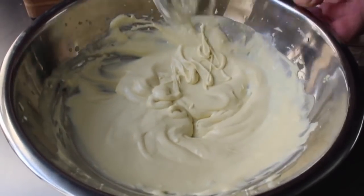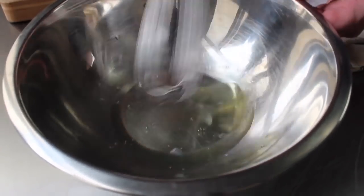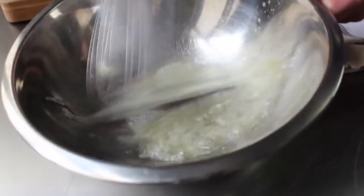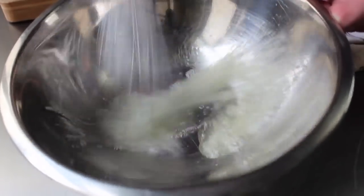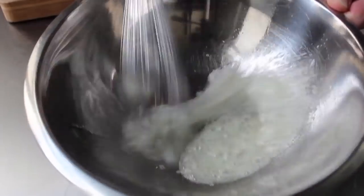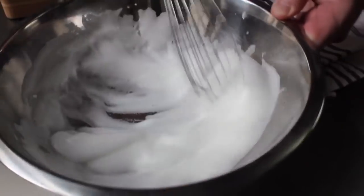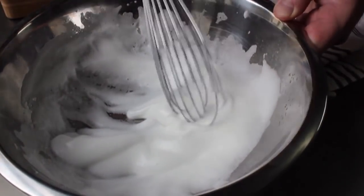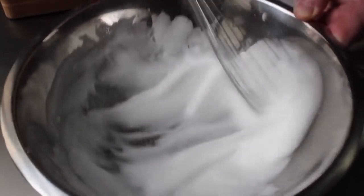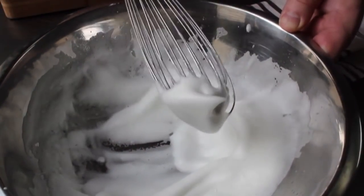Now it's on to whipping our egg whites. We have the two whites we separated. We're going to take a totally new, clean whisk and whip those egg whites until we have stiff peaks. At first not much happens, then it gets foamy, and then as those millions and billions of air bubbles get suspended in the protein, it starts to thicken up. Keep going until you have something that holds a peak — just like that.